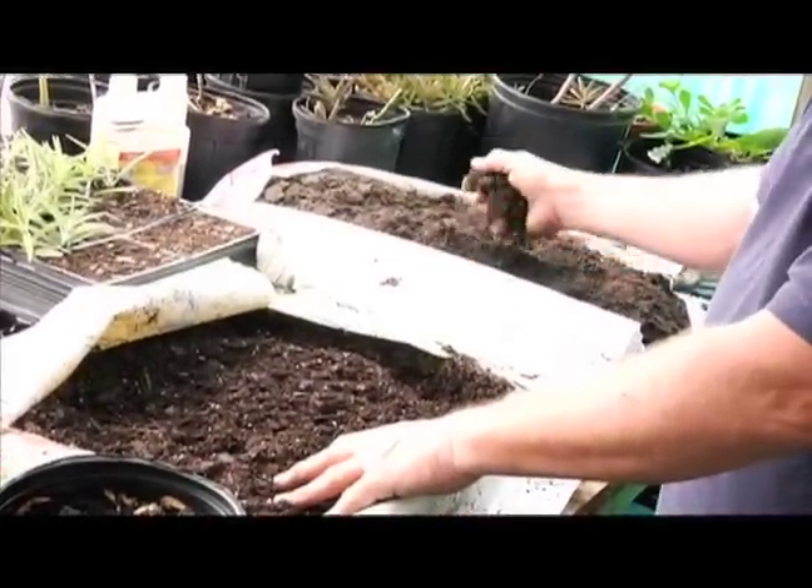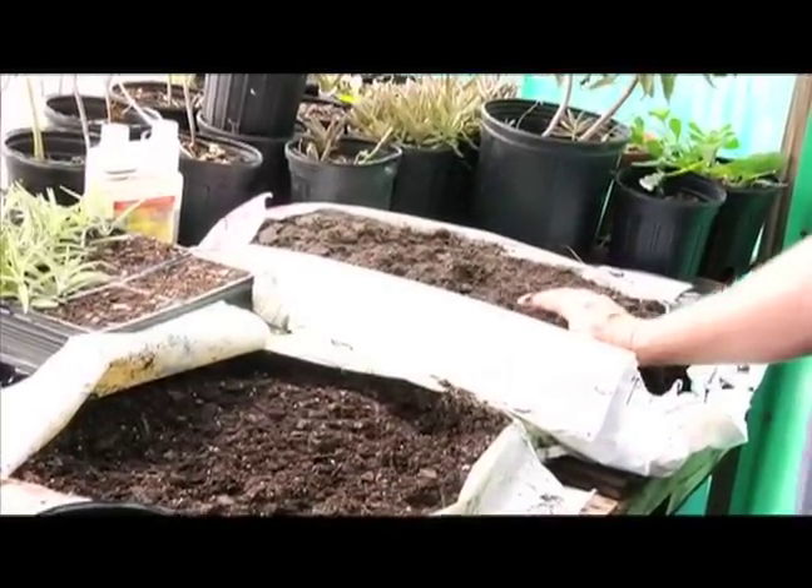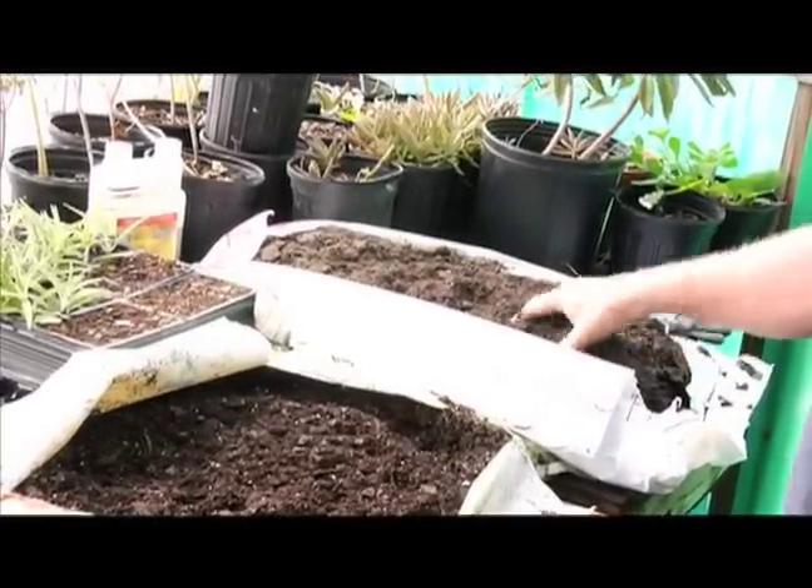The potting soil with dirt in it gets heavy, and therefore it may not be as easy to move around, and therefore the plants may not get the best of care.